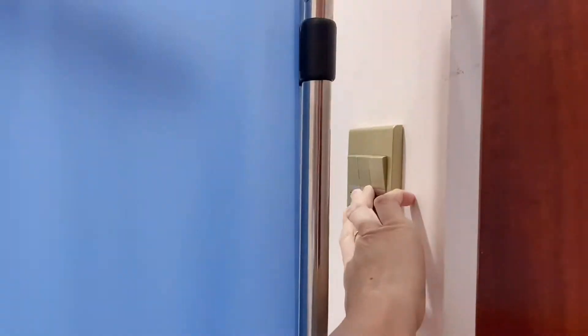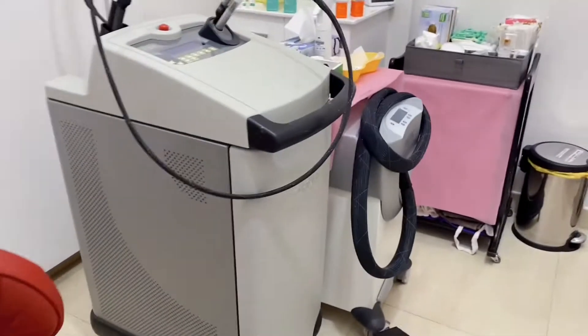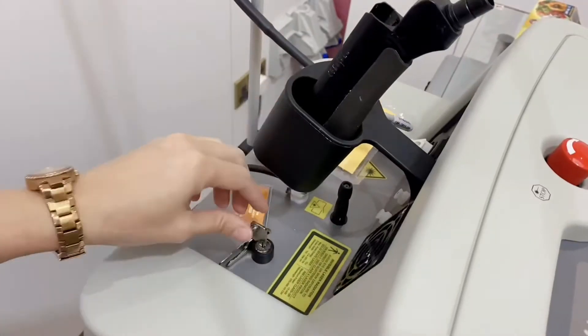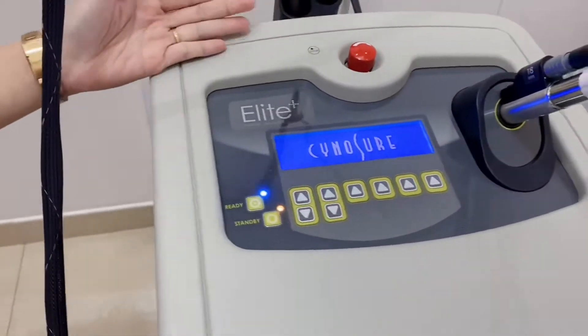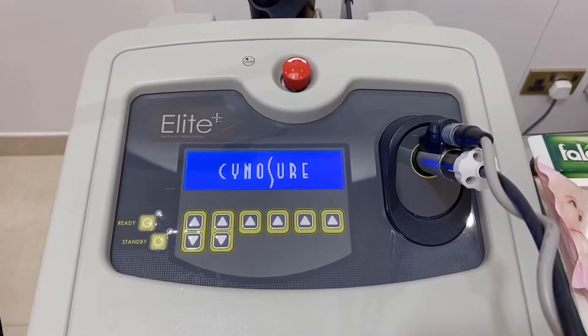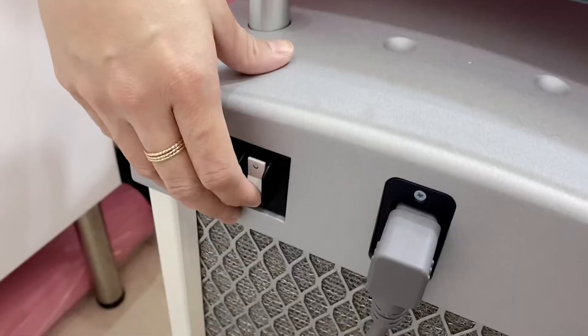Welcome to one of our laser rooms. This one right here is our Sinusure Elite laser machine. This Sinusure Elite laser contains two laser systems: a 755 nanometer Alexandrite laser and a high-powered 1064 nanometer Nd:YAG laser.